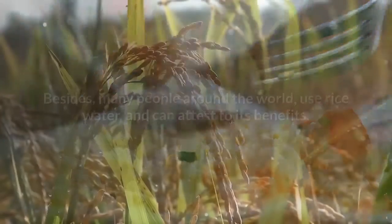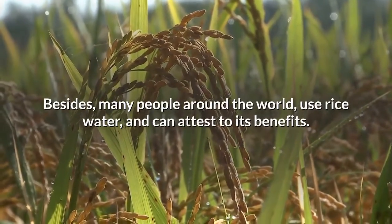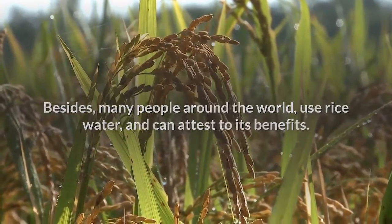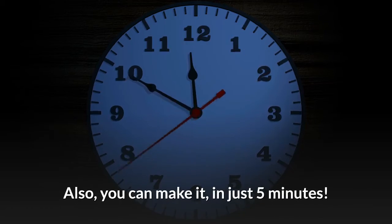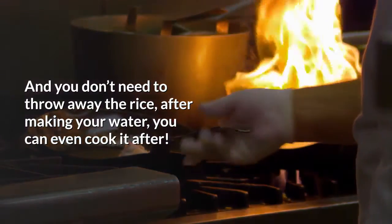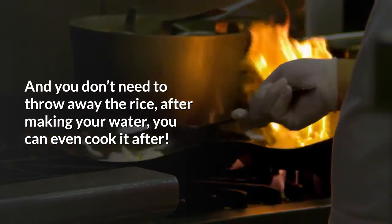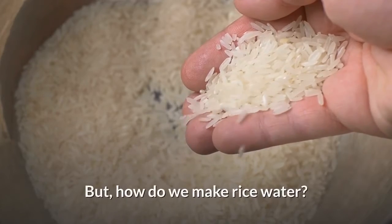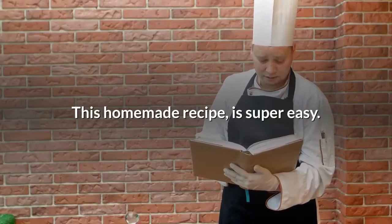You can make it with common rice, parboiled rice, or any kind of rice you have at home. Many people around the world use rice water and can attest to its benefits. You can make it in just five minutes, and you don't need to throw away the rice after — you can even cook it after. This homemade recipe is super easy.